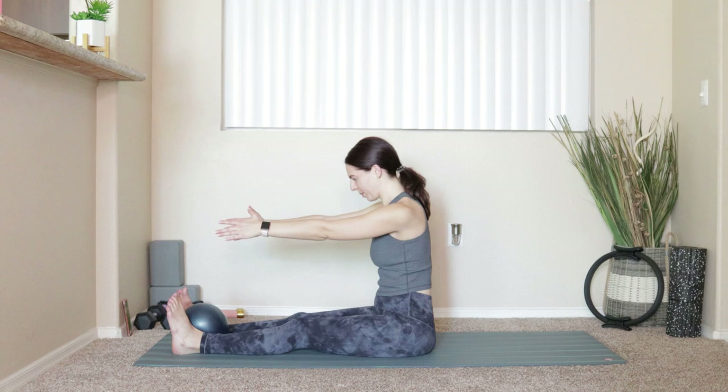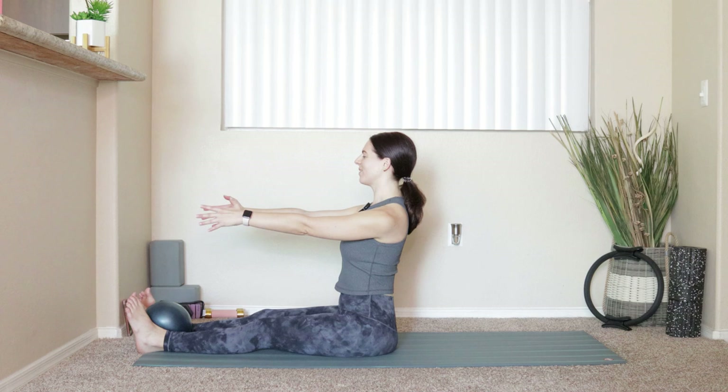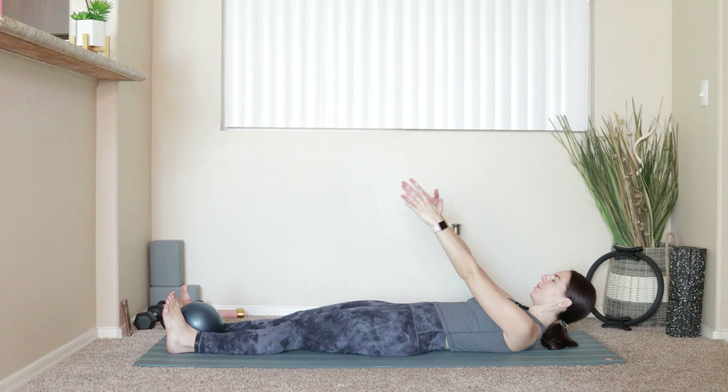Good. Bring everything back up to seated, take a nice deep breath. Arms are going to stay out nice and long in front of you. Scoot yourself forward a little bit so you're all the way at the front edge of your mat. Inhale, sit up nice and tall. Exhale, draw the belly button in and start to roll yourself back onto the hips, rolling all the way down so your head comes down.